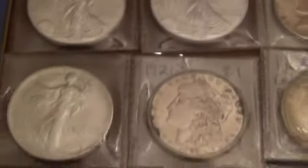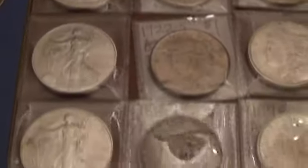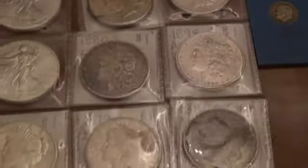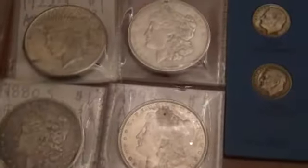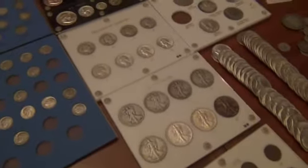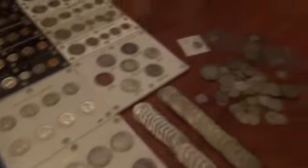Then we have a couple more Silver Eagles, some Morgans, a couple pieces. They should all be new — there might be one or two that got stuck in there by accident, but the rest should all be new, not videotaped before. Some of my coins that are in these sets here you might have seen, but not the proof sets or anything else.